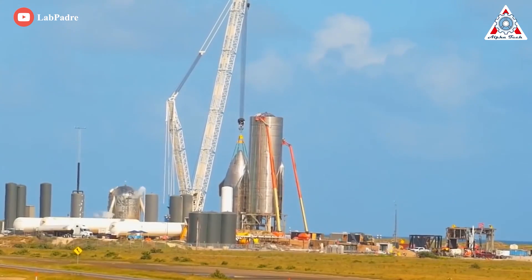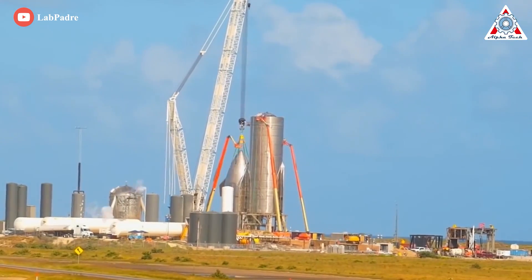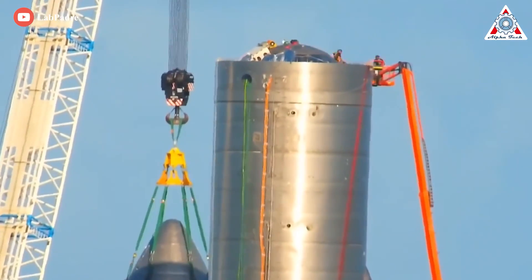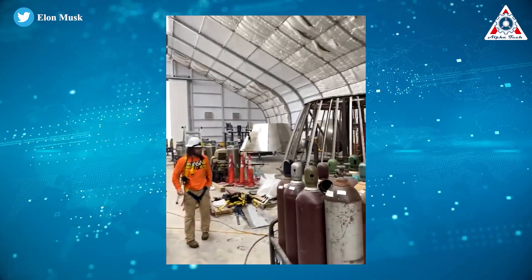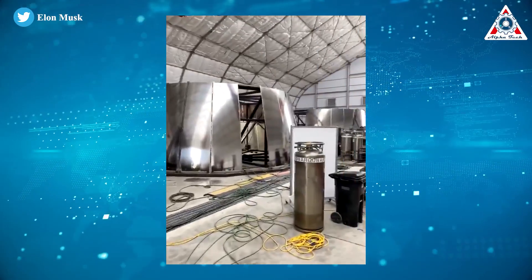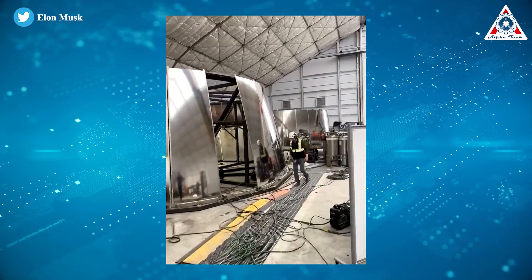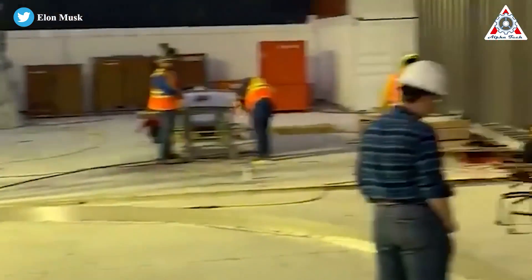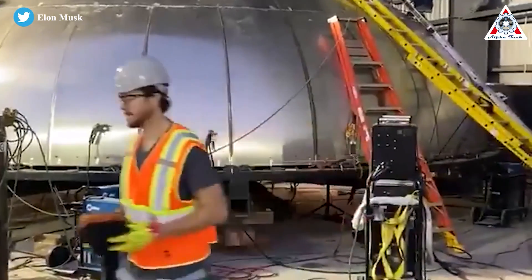Tip-TIG is known for its precision, and that's why it's the go-to process for projects that demand clean, controlled welds, especially on less forgiving materials like stainless steel alloys or aluminum. SpaceX also moved from 301 to 304L stainless steel, which was much more resistant to corrosion when welding. The 301 welds are slightly stronger at higher temperatures, but at cryogenic temperatures, the strength of the 304 welds is four times stronger.